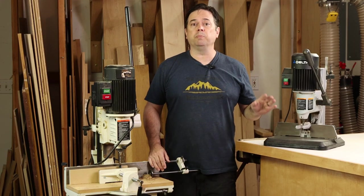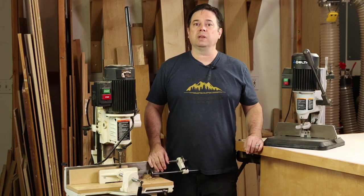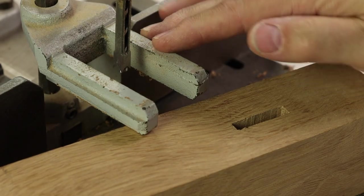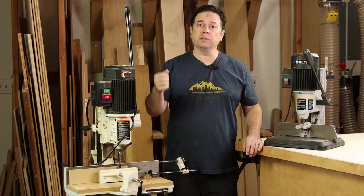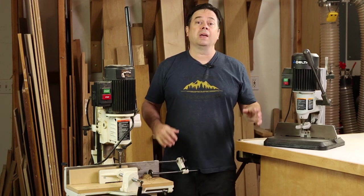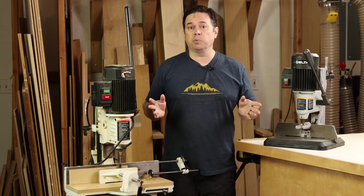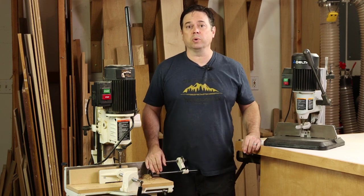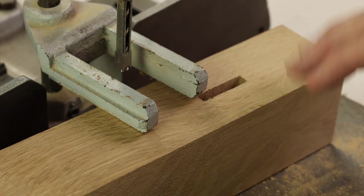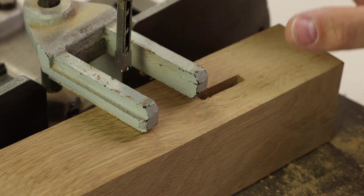The most common complaint I hear with benchtop mortisers is the workpiece hold-down. Most of these benchtop units won't have a face clamp — there are some exceptions — but usually you'll just find a simple forked attachment on the fence that holds the workpiece down. It doesn't really do anything to hold the workpiece tight against the fence, which is really important for consistent mortises. Some benchtop units are better: they have roller wheels to prevent excess movement, or some even have face clamps. So if I was in the market for a benchtop mortiser, I would definitely be shopping for one with those features.